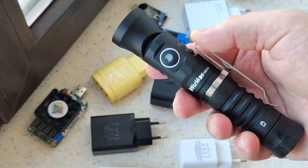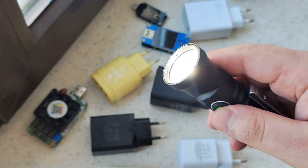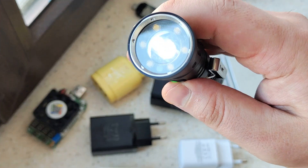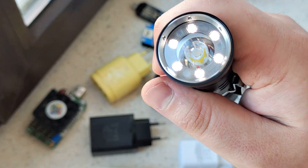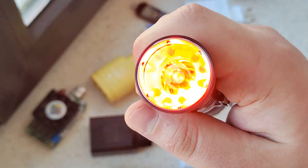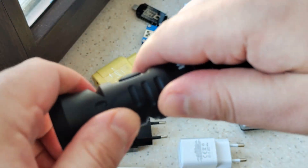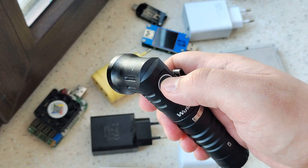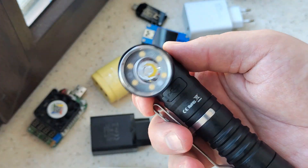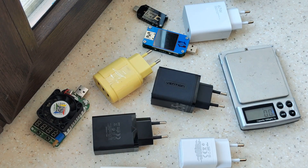I also want to show you something interesting — it's a new flashlight from Wurkkos. So what do we have? We have a spotlight. Press and hold, we have moonlight. We have warm light for mid distance. And here we have red light. And it can also do this! A review will be up in about a week.